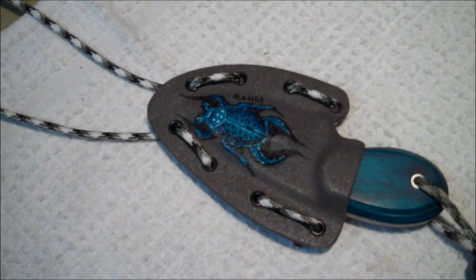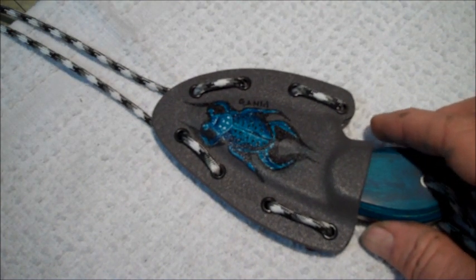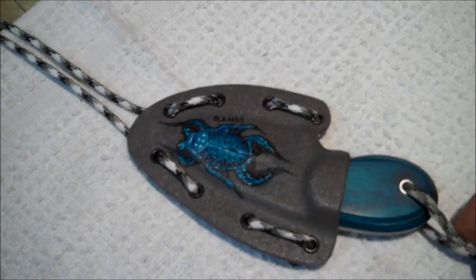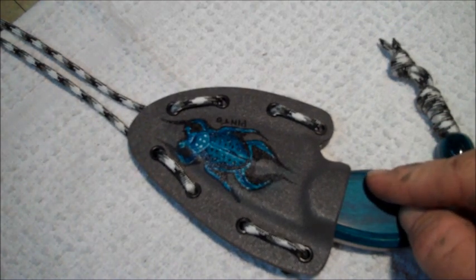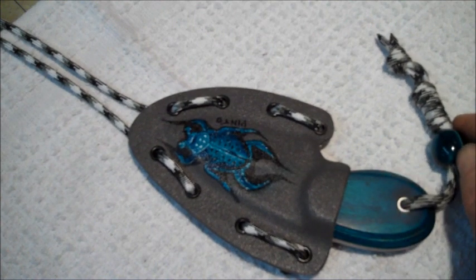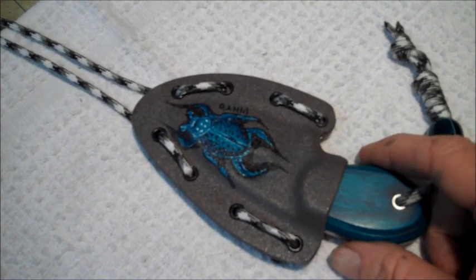Hey, Chris. This is Pinto in New Mexico. How are you doing, man? I wanted to do this video for you because I know your blade's on its way to Sweden. This one is actually the second one I did for the other guy, Zoe, for his Christmas present, and it hasn't gone out yet, so I'll probably send it out next week.